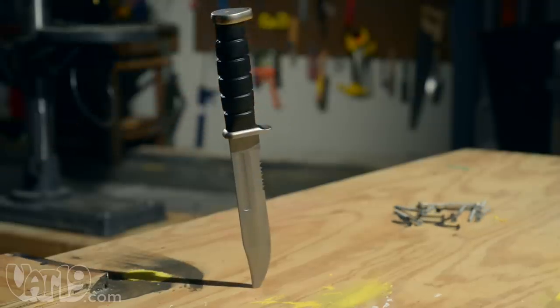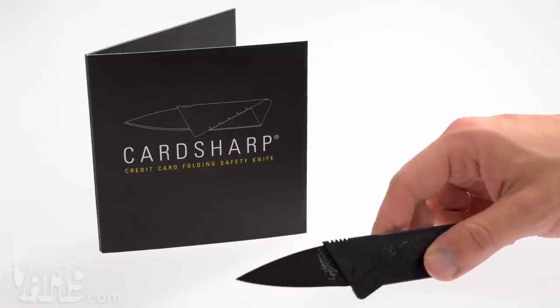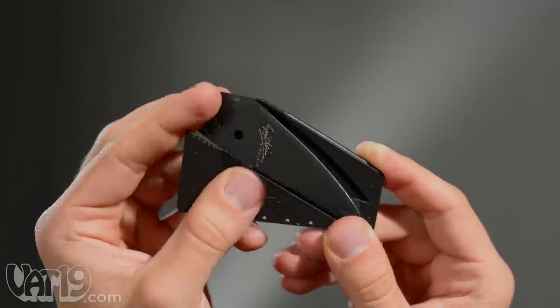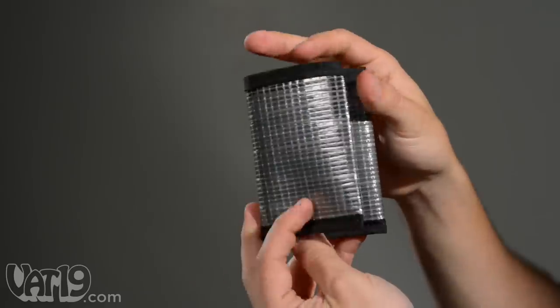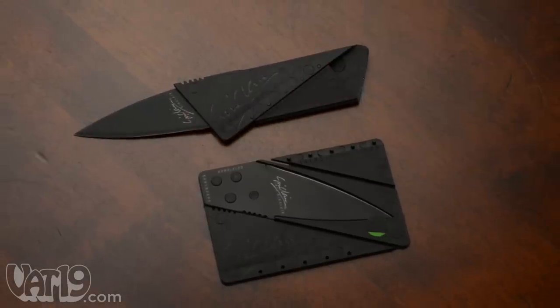There's no denying that knives are incredibly useful and versatile tools. For today's prepared gentleman, there's the Card Sharp. This ultra-light utility knife easily collapses into its own credit card-sized sheath that discreetly and safely fits into a wallet. The card transitions into an elegant cutting tool with three simple folds.